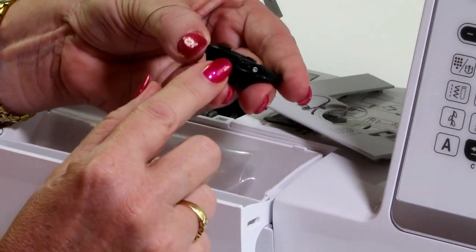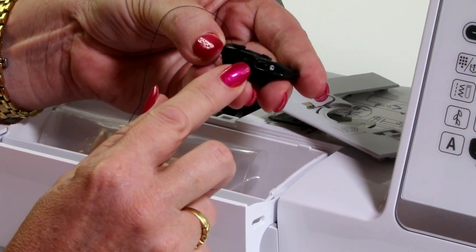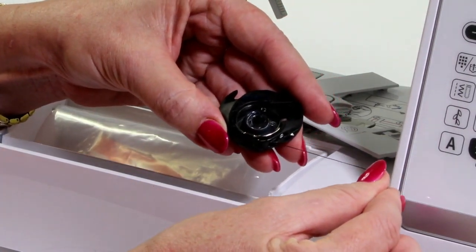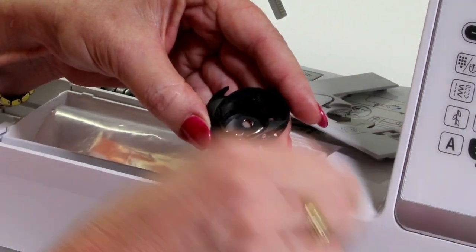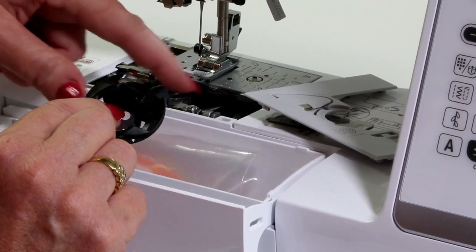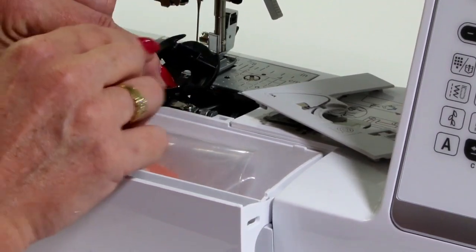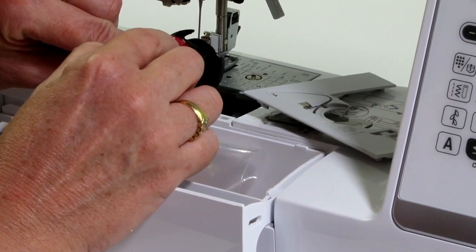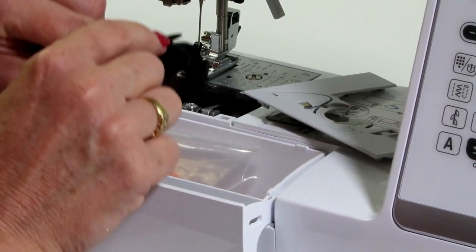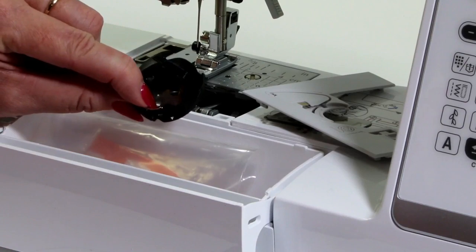On all of the Brother sewing bobbin cases, they have this little green paint on there because they don't really want you to play with that tension — they have preset the bobbin cases just for normal sewing. I'm going to take it out and pop it back in to show you how to clean the machine as well — just clean out some of the fluff in there. When you're cleaning it, don't worry about this little brushy piece here. It works with the cutter on the machine and the thread comes over and gets held there, so we just want to leave that in place.